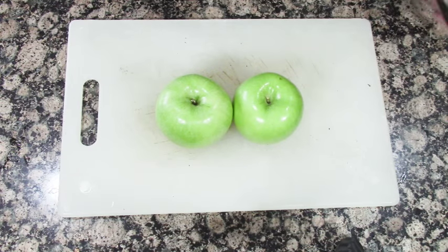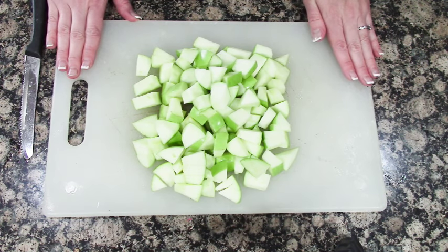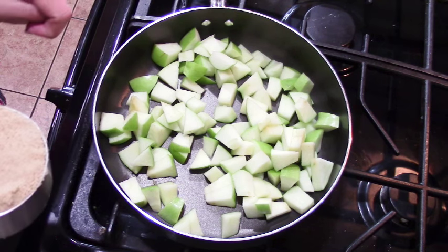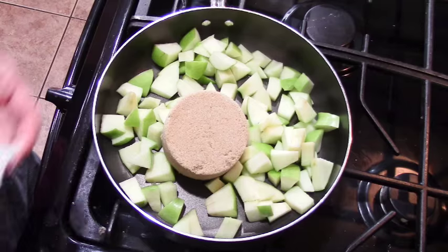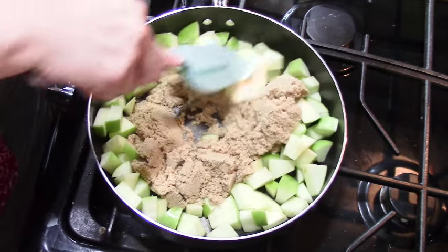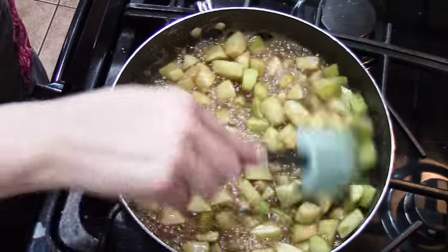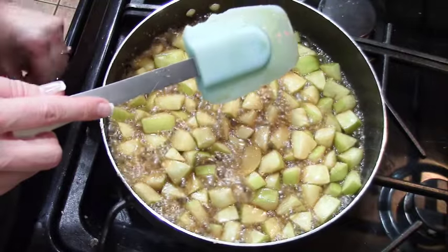We're going to take our two green apples and dice them up. Now that we have diced up our apples, we're going to take them over to the stove and put them in a pan with some butter and brown sugar. I just turned on my stove to medium-high heat, then we're going to add a cup of packed brown sugar and two tablespoons of butter. We're going to cook this together until the sugar starts to caramelize, probably about 10 minutes. They've been cooking for 10 minutes so I'm going to turn off the stove.